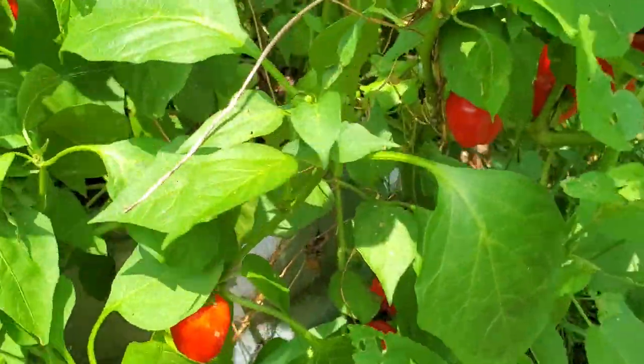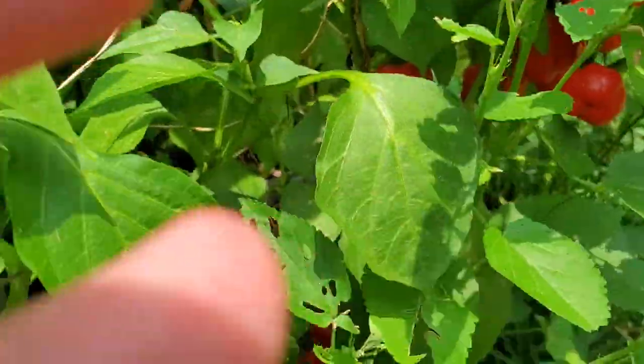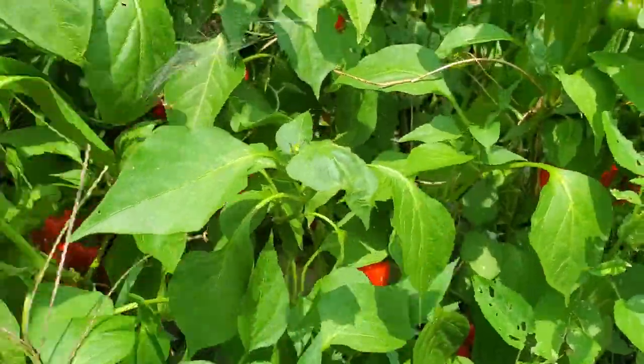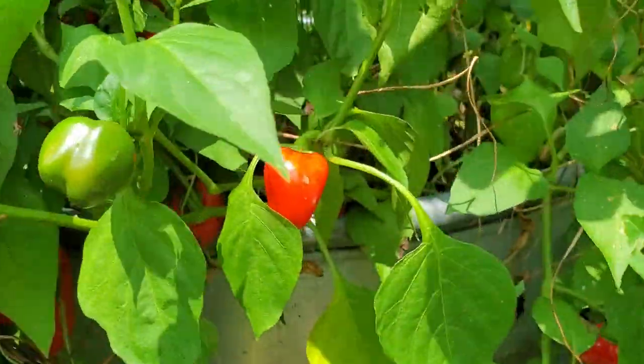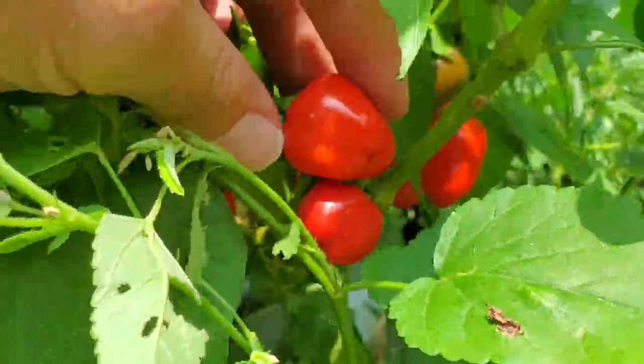Let me flip around and show you my pepper plants. I had trouble starting my peppers from seed this year, and so I went out and actually purchased some pepper plants from some local nurseries. I thought I was getting bell peppers, but obviously these are not bell peppers — they're pretty little peppers, they're sweet peppers.